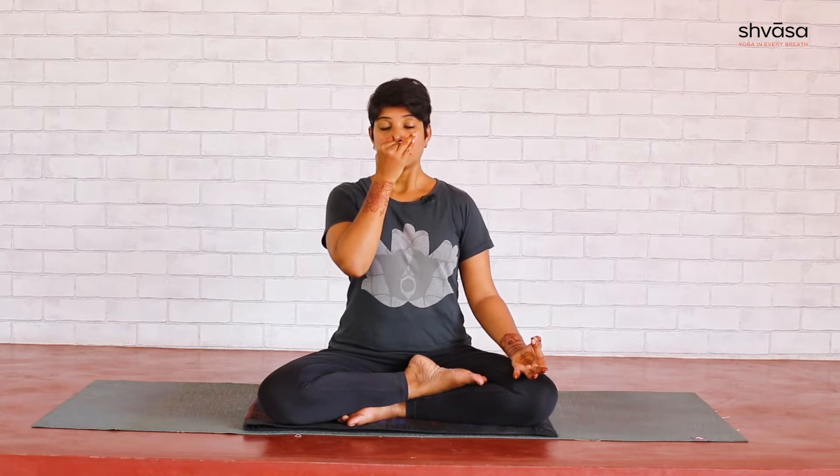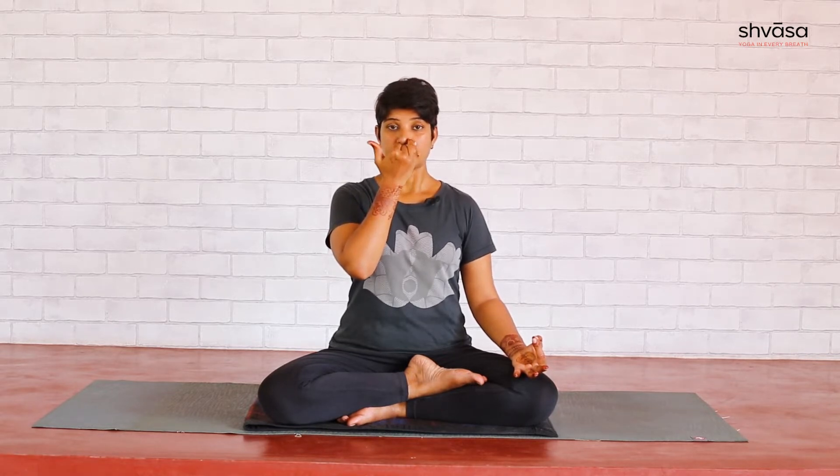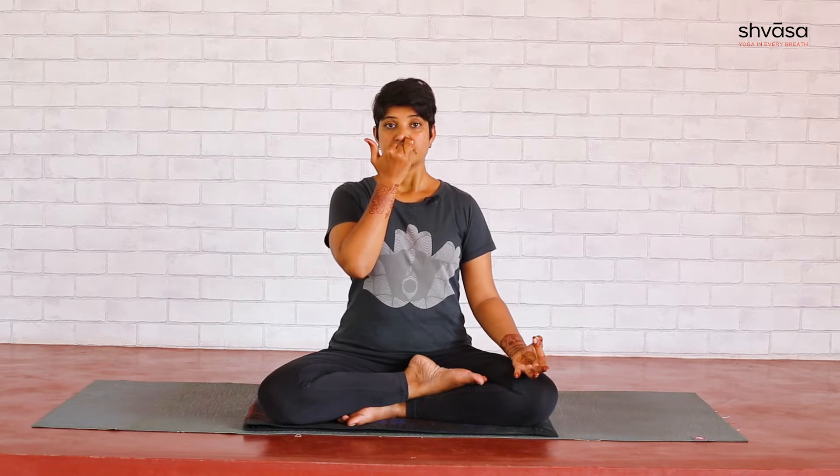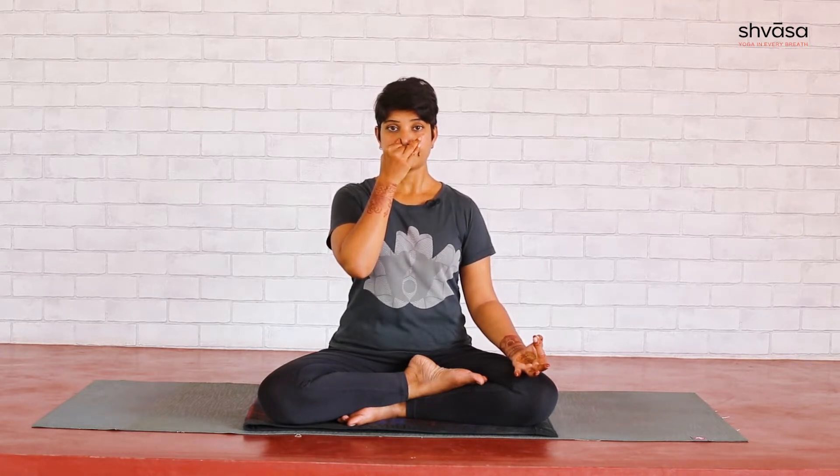Exhale through the left. Last one more round — inhale from the left, close the left, exhale through the right. Inhale from the right, exhale through the left. Now you can release the hand. That was Nadi Shodhana. We did three rounds.